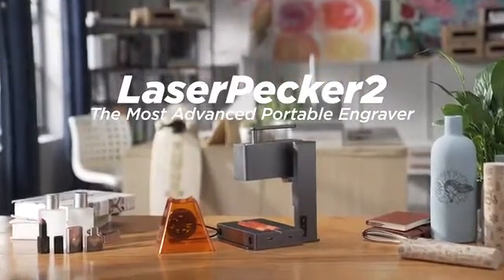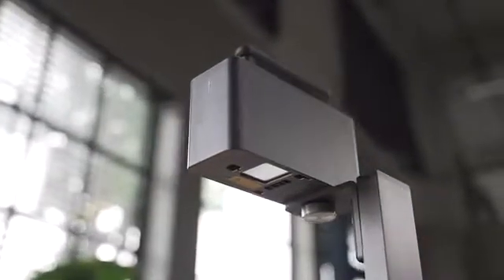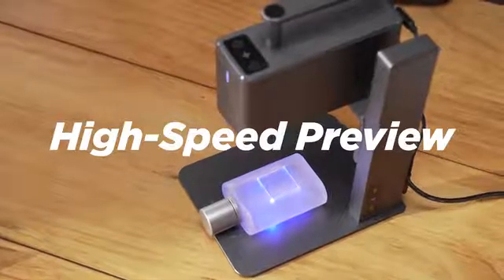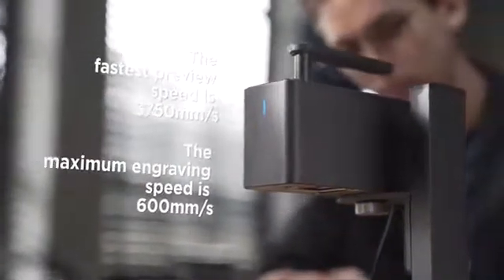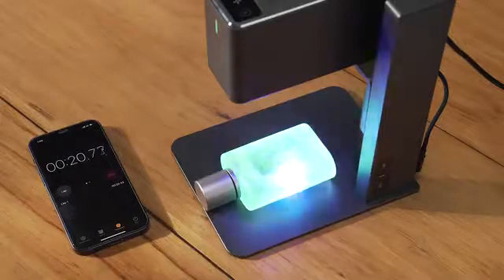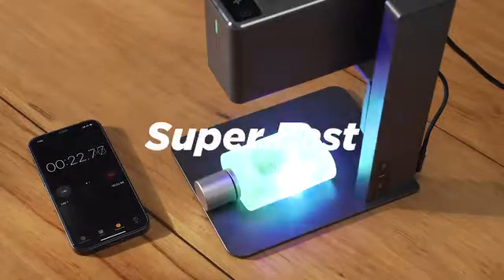This is Laserpecker 2 — the new ultra-portable, commercial, high-speed, multifunctional, intelligent laser engraving machine, adopting our most advanced technology so far. Industrial high-speed galvanometer solution delivers 10 times the speed increase. This means fast — super fast.